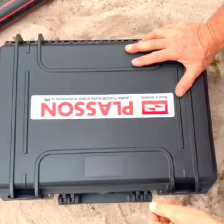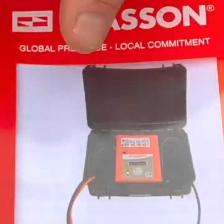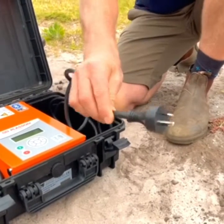Plason's SmartFuse 180 control box is a lightweight and portable electrofusion welder. The SmartFuse 180 can weld Plason fittings up to 180mm in diameter. It has a 3-pin 10-amp plug so it can plug into both wall sockets or generators.